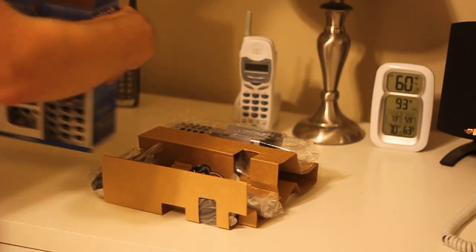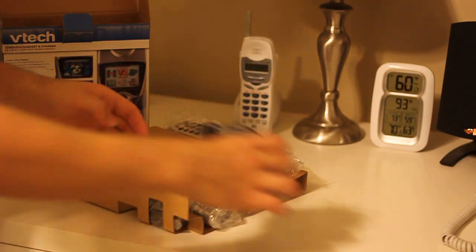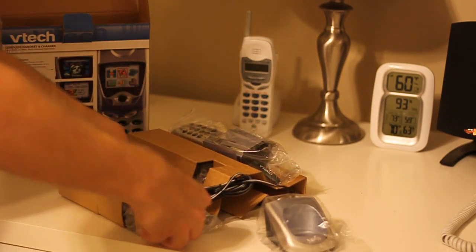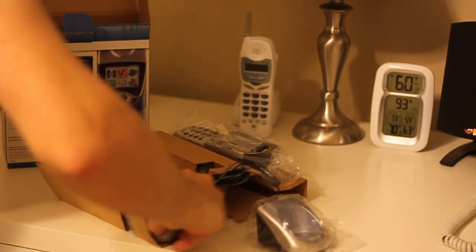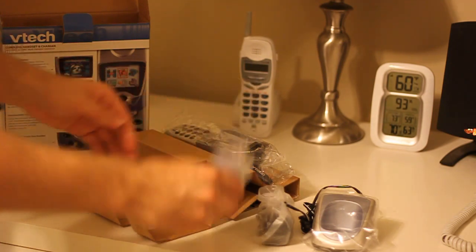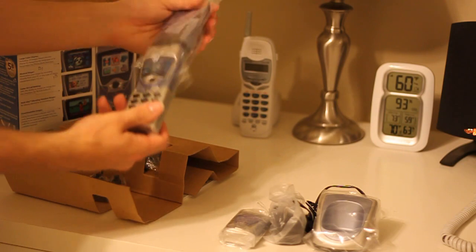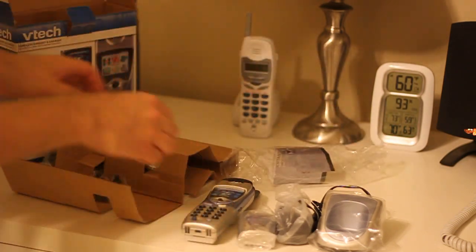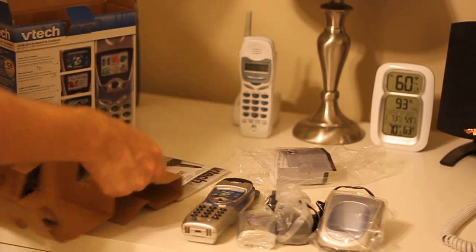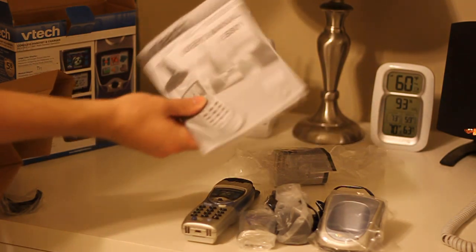Okay, so we have a charging cradle. Battery and rear cover. Handset. Cradle mount, wall mount. Very hefty instruction manual.